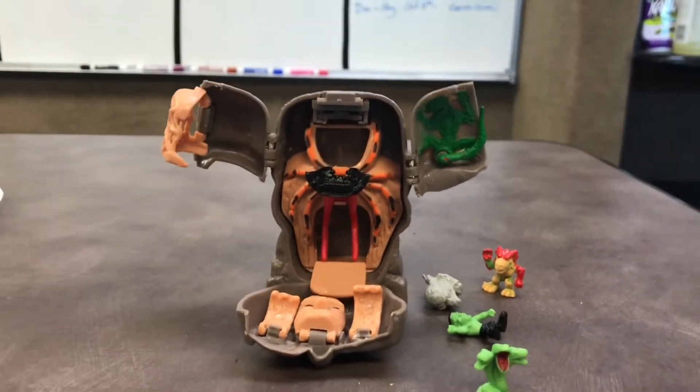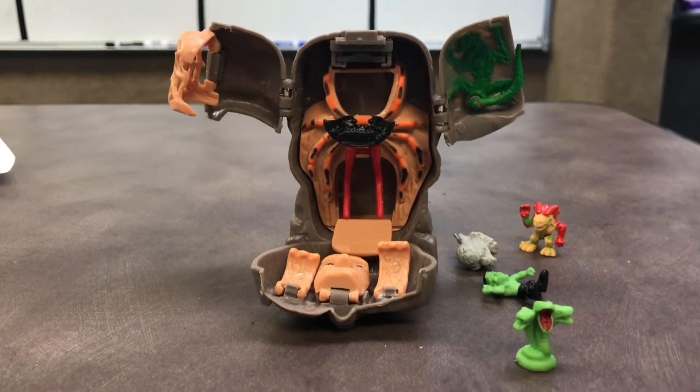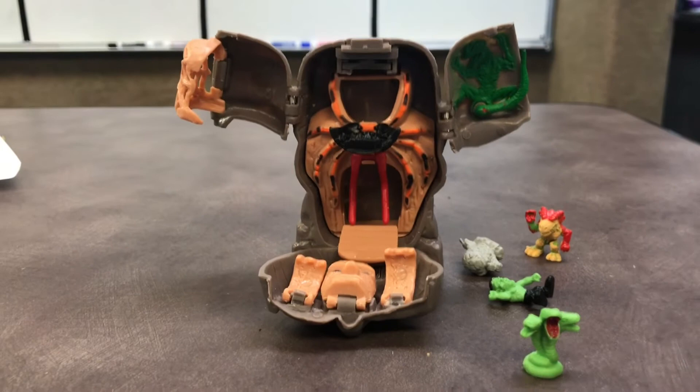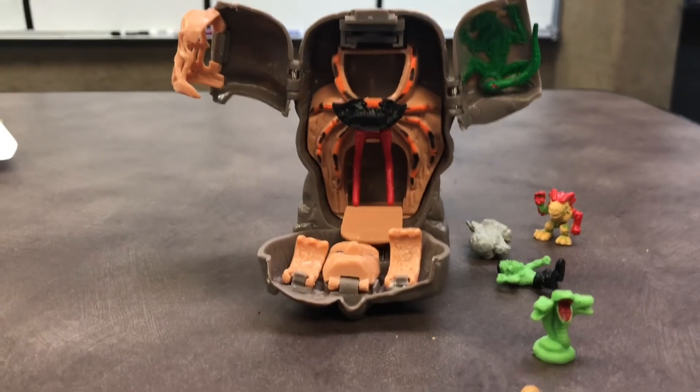On the back of the package they show two more variants — those are discontinued and I really can't find any place you could buy them. There's apparently a fourth one that was shown on the app but was never released. You can find even more about this review and the company at the blog if you feel like reading it over.